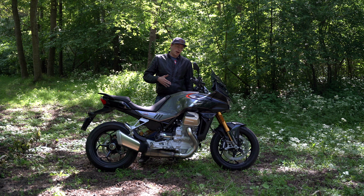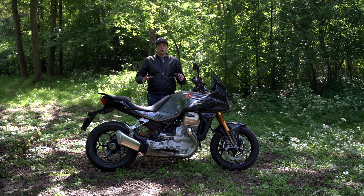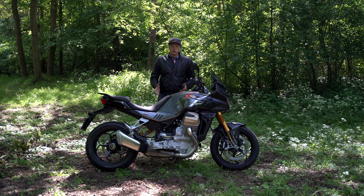I absolutely love it. I'm a long-time Moto Guzzi fan and this is not the first Moto Guzzi I've ridden. I have two Moto Guzzis in my stable — a 1200 Sport and a Moto Guzzi Griso — and I think this bike is a good mix between those two. This is a special bike because this is the first water-cooled, or liquid-cooled, Moto Guzzi.